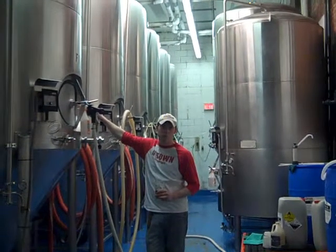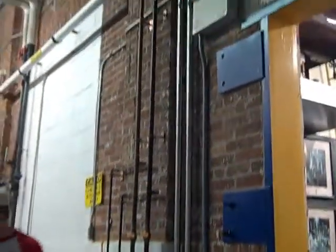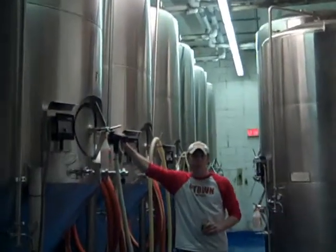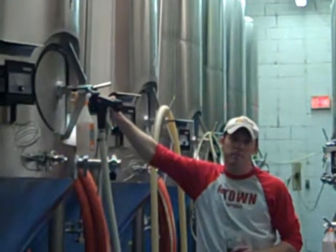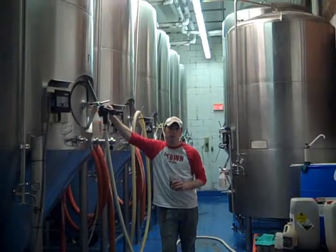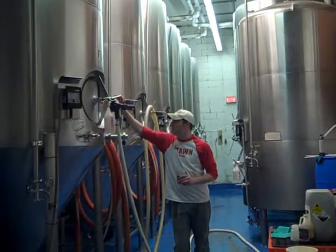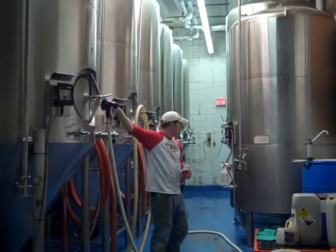After that wort is boiled, what we do is shoot it downstairs through these pipes and into these tanks. In these tanks, we combine that wort with yeast. The yeast cells will convert that wort — the sugars in the wort — to alcohol and CO2. At that point, it becomes beer. From that point it's basically just sugar water, but when we combine the yeast, we get beer. That's really the nuts and bolts of it.